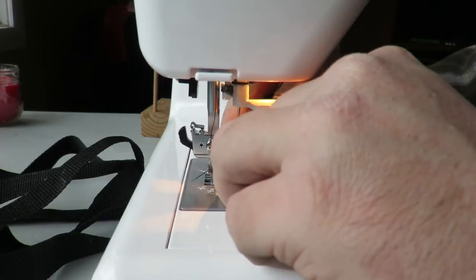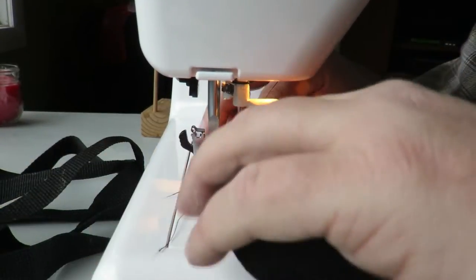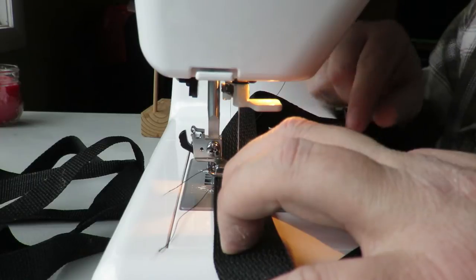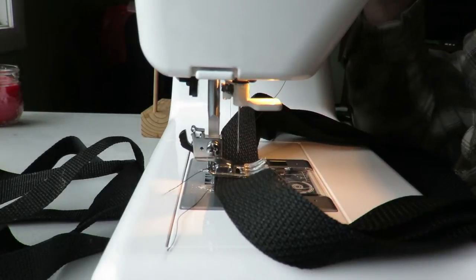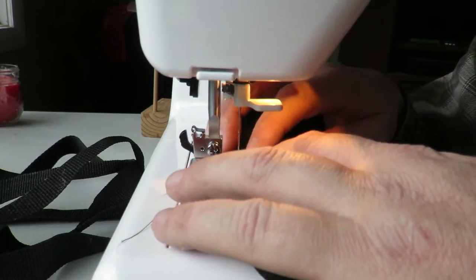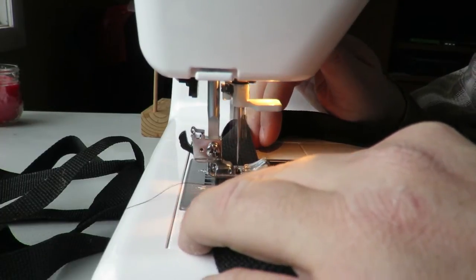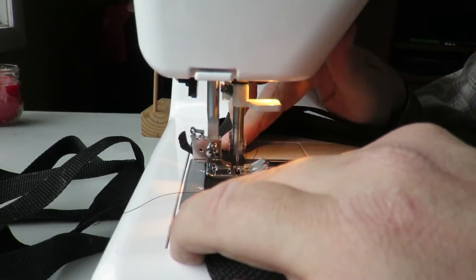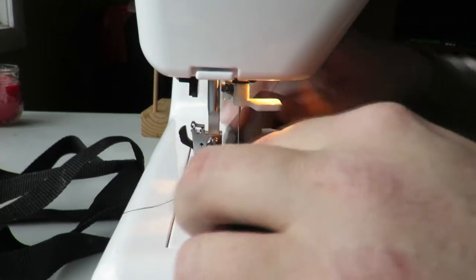We've found our center point and lined up all three pieces. Put the needle right in the center and do about a quarter-inch straight stitch right in the middle. You don't want to sew all the way across because these need to be a little flexible — they're going to go up on all sides of the carboy. Just go back and forth four or five times, then cut your thread.